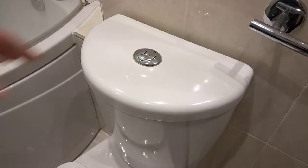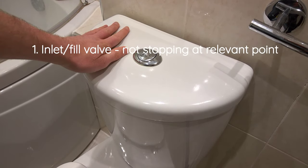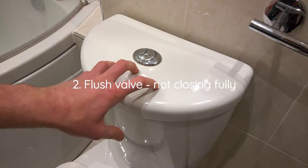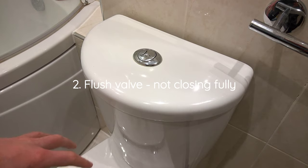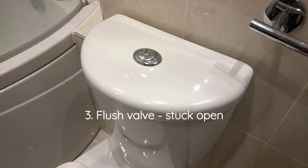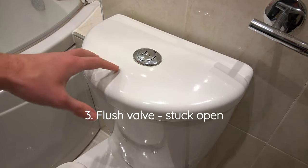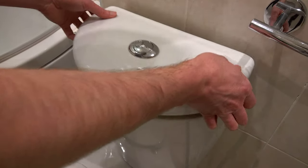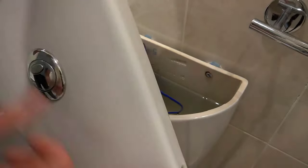To investigate this issue we're going to need to have a look in the system. This issue tends to be caused by one of three things in my experience: it's either a problem with the inlet, which is bringing water into the system, with the flush valve, which is bringing the water out of the system into the pan usually on command, or sometimes it can be a one-off scenario where the flush valve is effectively staying slightly open and just needs a bit of assistance to close.